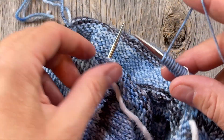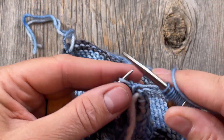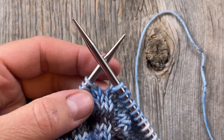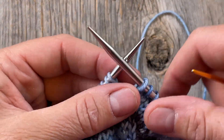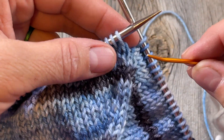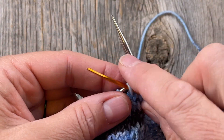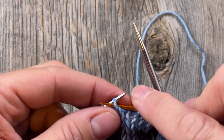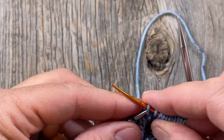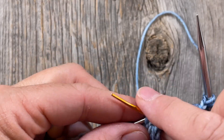Now we're going to rejoin in the round and knit across the front stitches. I've knitted across the front stitches and come to my front raglan marker. I'm going to remove that marker and then transfer these sleeve stitches onto waste yarn as well, same as we did before. Then we'll have both our left and right sleeves on waste yarn and we can just knit the body round and round.